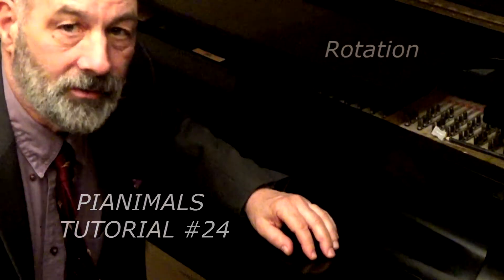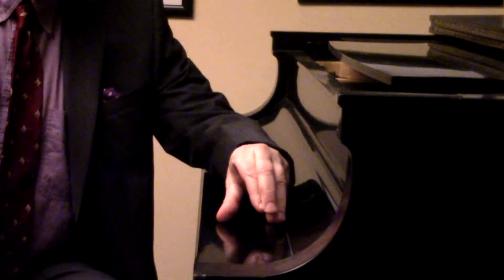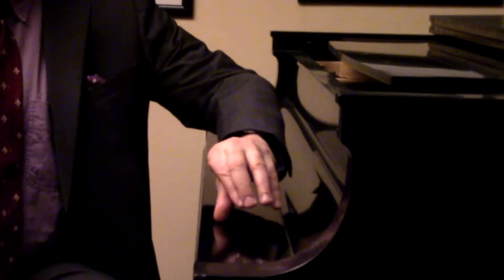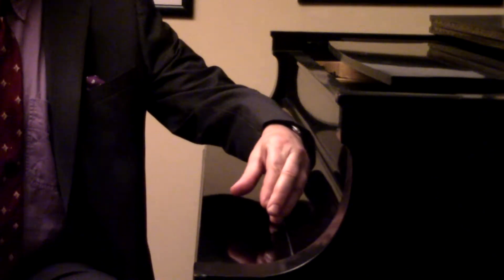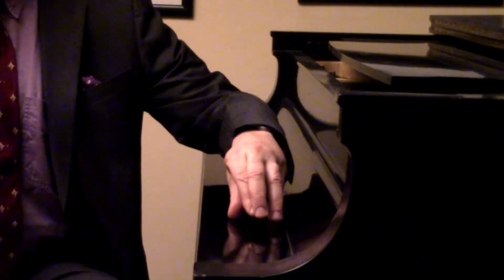Earlier we practiced rotation, flopping the hand around the keyboard, but we're going to have to rotate standing up as well. So stand on the thumb and raise the fifth and bring it back down. Stand on the fifth and raise the thumb. You see the entire hand retains its arch shape — everything is basically stiff except the arm.